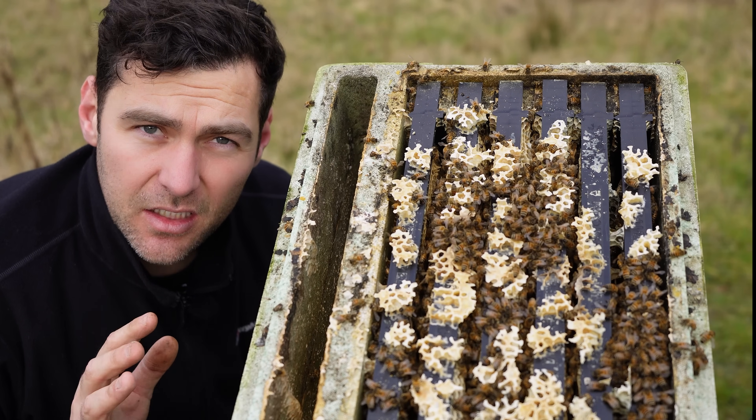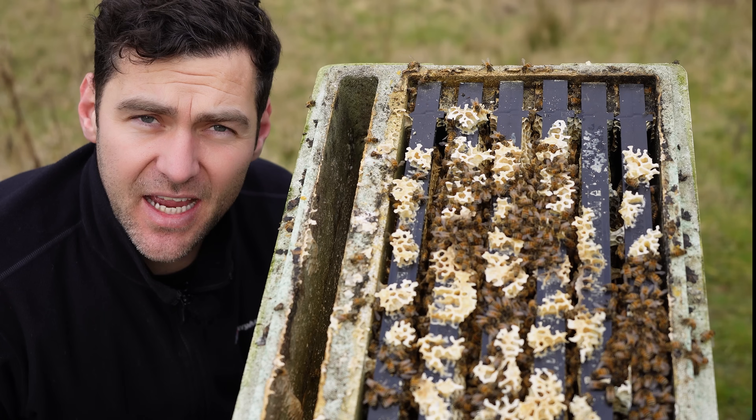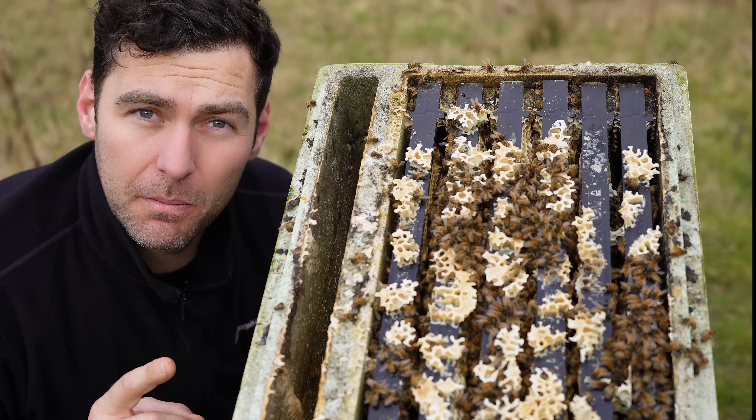This colony of bees is nearly dead. Go out to your apiaries now, heft your hives, make sure they've got enough weight to get them through winter. Do not make this mistake.